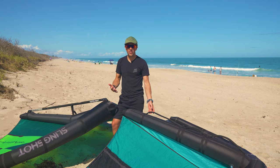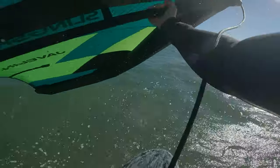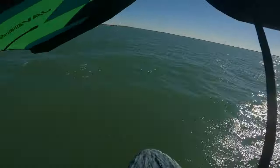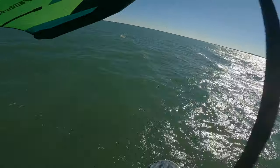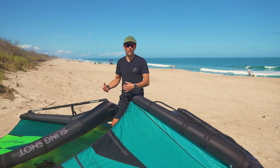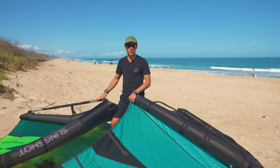For short wing sessions under an hour, I don't notice a difference. But when I was out for a session recently that was almost two hours, the weight starts to add up — you can definitely feel it in this wing. I don't use a harness, so holding the wing becomes more tiring for me. If you're using a harness, the weight may not be much of an issue for you.